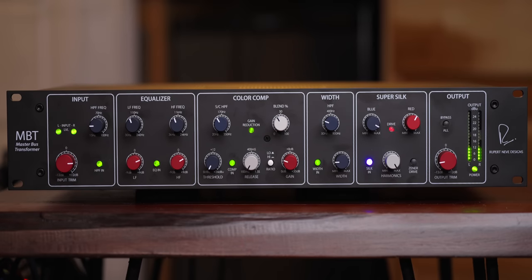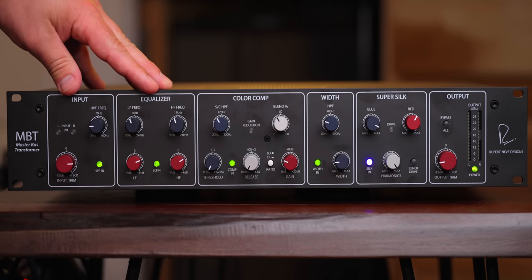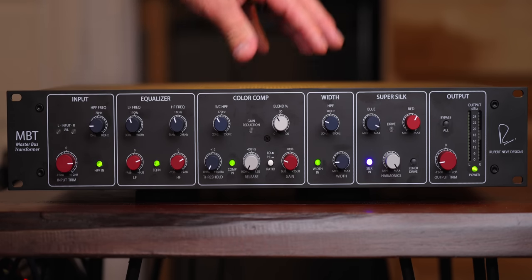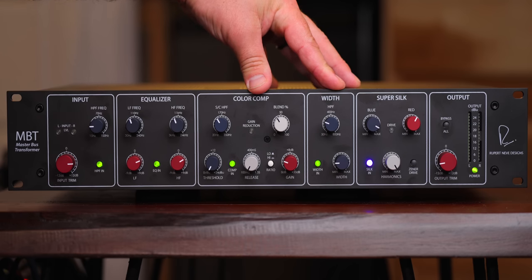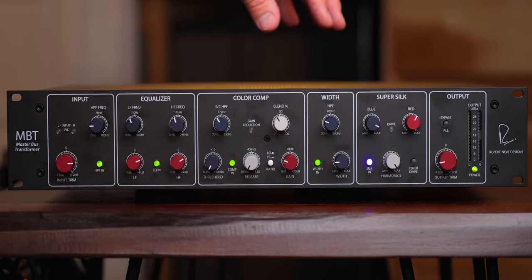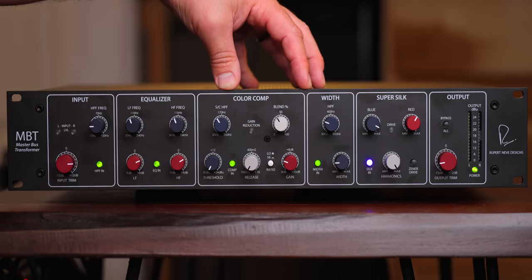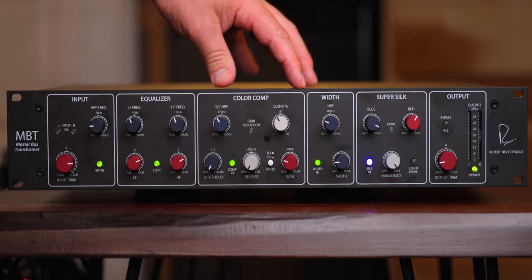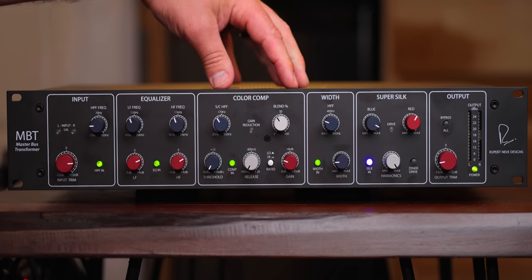To me, that is a pretty significant difference, especially because when running through all of this, the peak volume is actually quieter by a half dB on that example. Let me walk you through all of these controls, and then we're going to go through the range of controls. I want to test this out on a drum bus and maybe acoustic guitar bus, because I think this would make an incredible bus processor, not just a mixed bus processor.